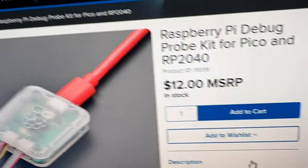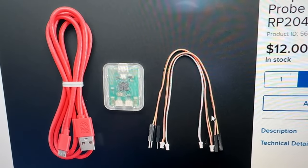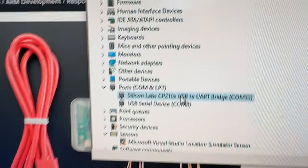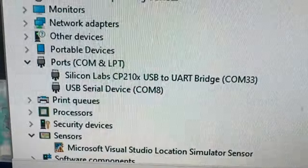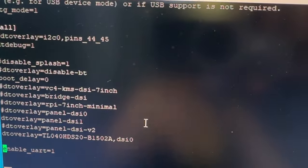It's $12 and it even comes with the cable you need to plug it right in — no soldering required. It shows up as a serial port, not the Silabs one, this one: COM8. I just use PuTTY and I'm in, and I can edit my device tree overlay stuff.